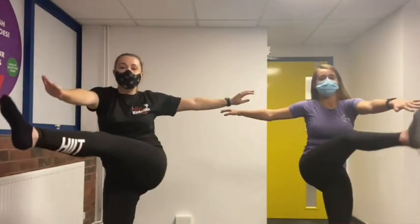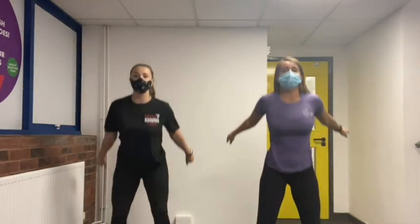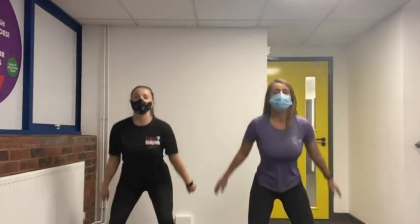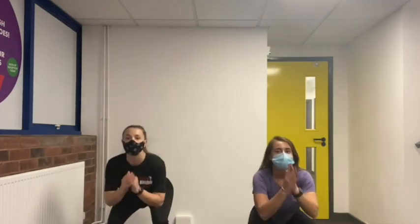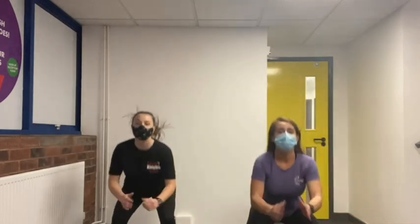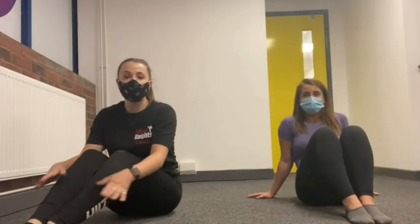Seventeen, eighteen, nineteen, twenty. Now 15 squat jumps — squat down nice and low and jump up: one, two, three, four, five, six, seven, eight, nine, ten. Five more: five, four, three, two, one.